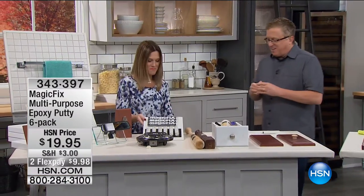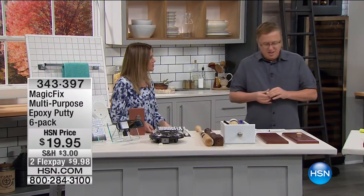To show us all of the different ways to use Magic Fix is Matt Davis. How are you, Matt? Good morning — good to be here. I love Magic Fix. It's the first time back with Magic Fix for so long, but we love it here at HSN because it does so many things. It is a two-part putty — you can see there are two different colors.